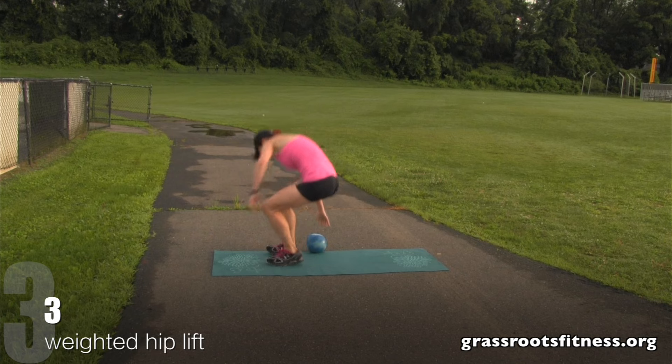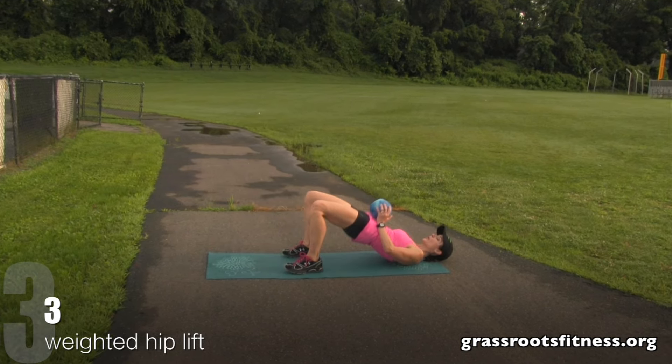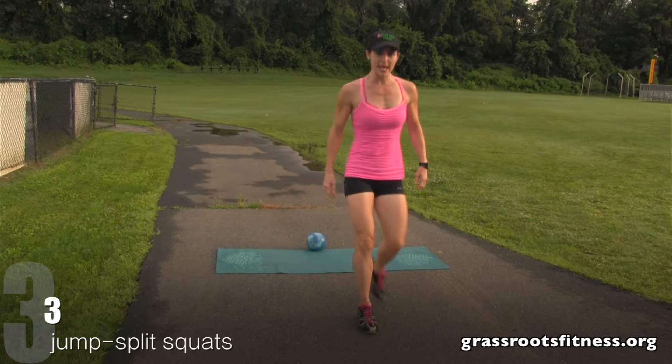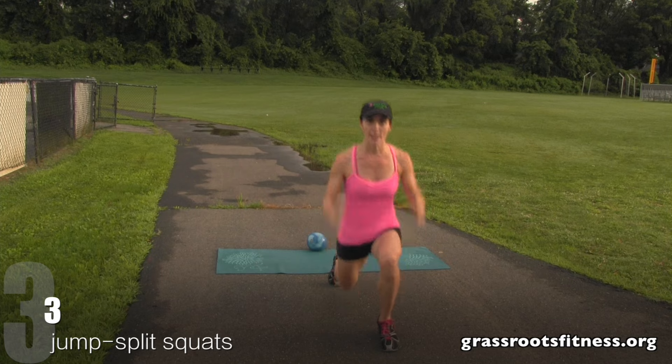Over, bring it down. Get set. Lift. Three, two. Great job. Bring it up. Switch. Get set. Three, two. Excellent.